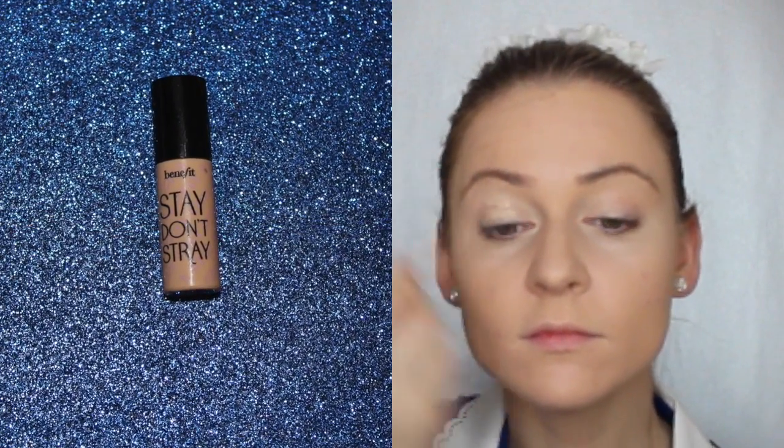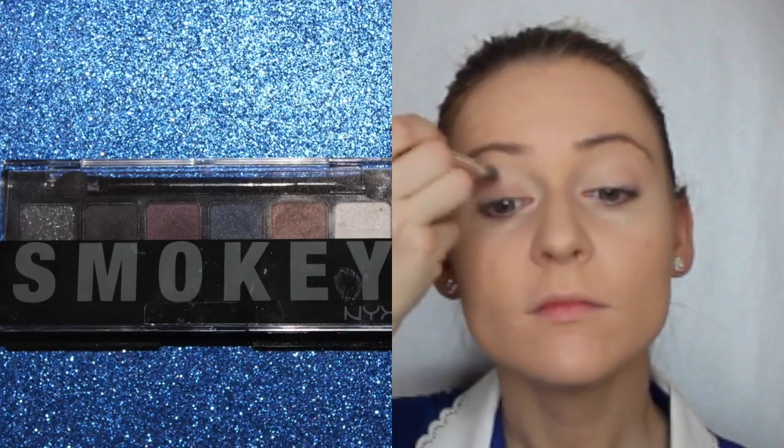Let's focus on our eyes now. Apply an eyeshadow primer. If you do not have one, you can use your foundation or even a concealer. Then go in with a brown that's a few shades darker than your skin tone and apply this color all over your eyelids.